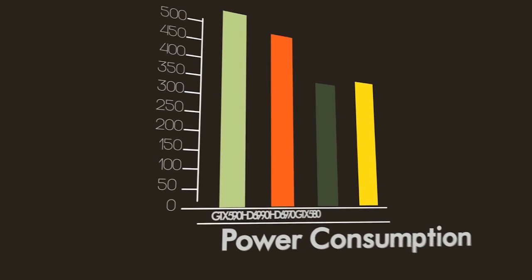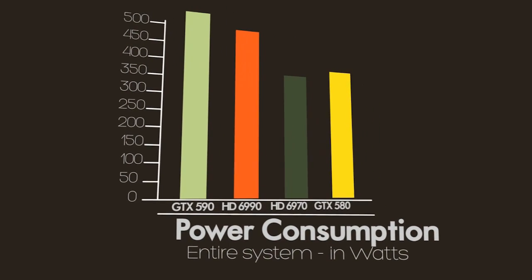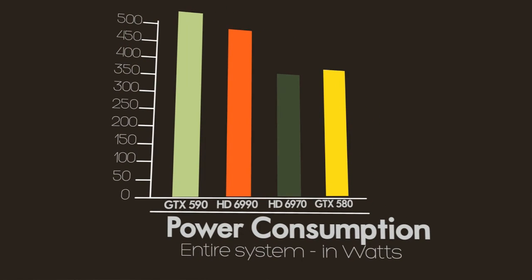As you might expect, both of these dual-GPU cards use a lot of power, though NVIDIA's GTX 590 uses 30 to 40 watts more power at stock settings. When we flip that switch on the Radeon HD 6990 from the standard 830 MHz to the overclocked 880 MHz setting, it actually uses more power than the GTX 590. Moving these clock rates up and down on both cards definitely affects power consumption pretty dramatically.